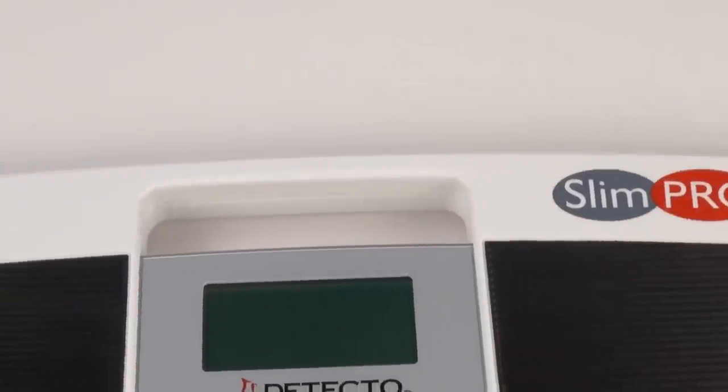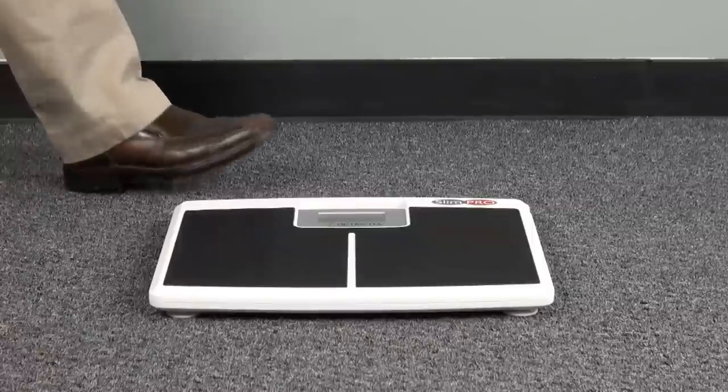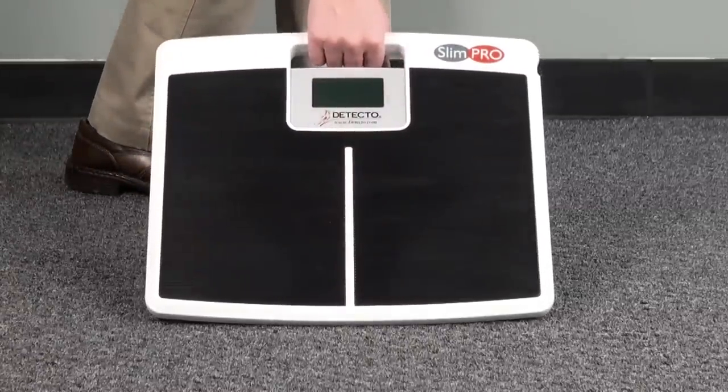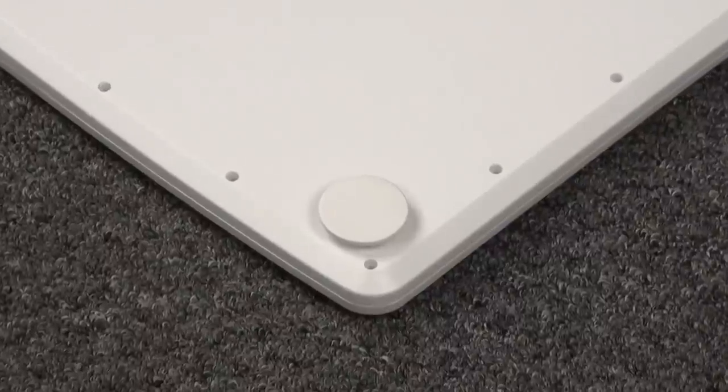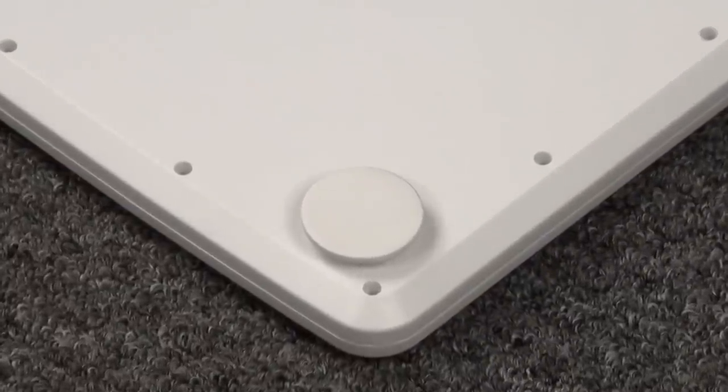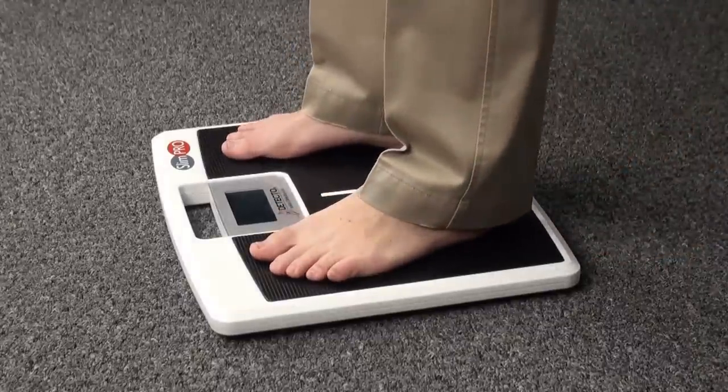The scale's integrated carrying handle and light weight make it portable and easy to carry for visiting nurses using it in home healthcare. Swivel foot pads allow Detecto's SlimPro to be used on a variety of floor surfaces — it can even weigh accurately on carpets.